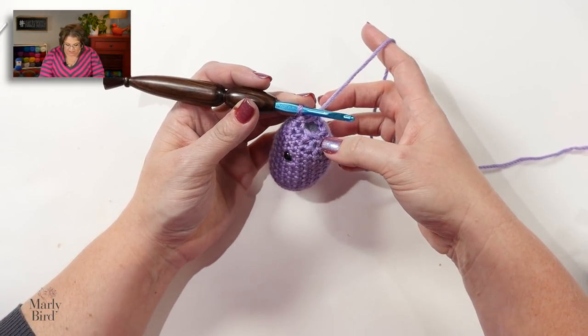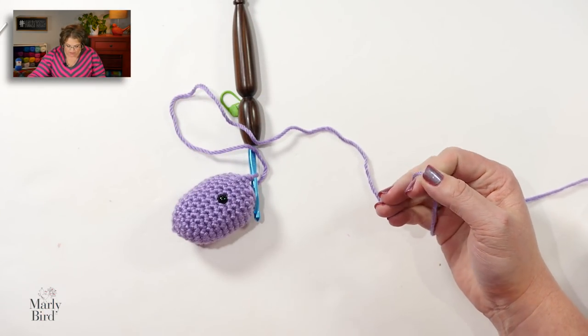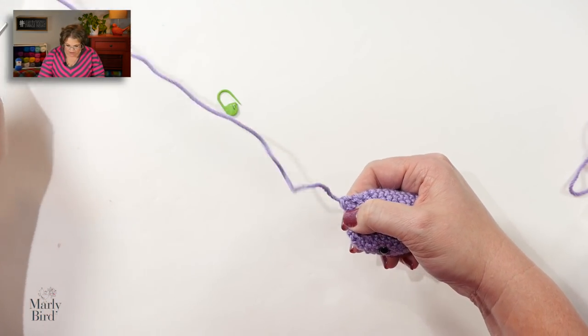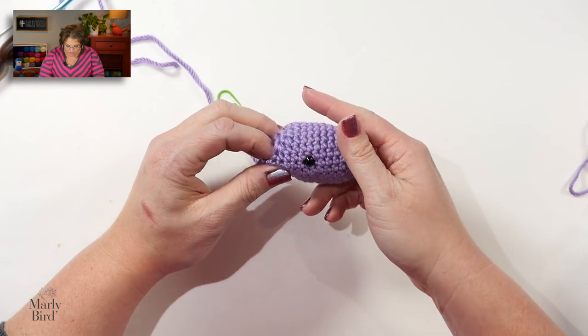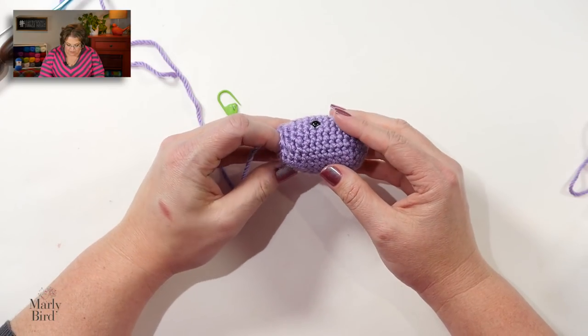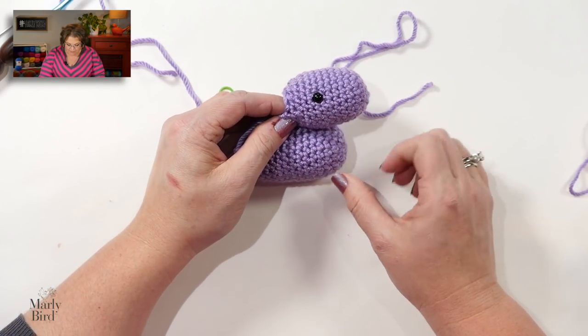Once you've brought all the stitches down to the final circle, leave yourself a nice long tail. Finish off the work, give it a close — it's alright that there's a small opening, we will seam that closed later. What you're looking at is the unicorn's head — the head is now complete. So we have a body and a head.